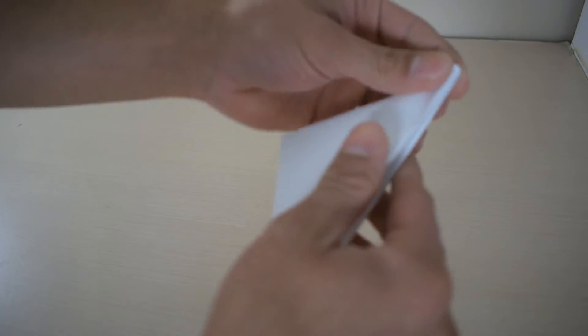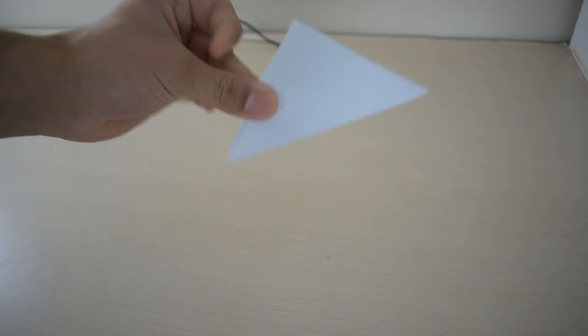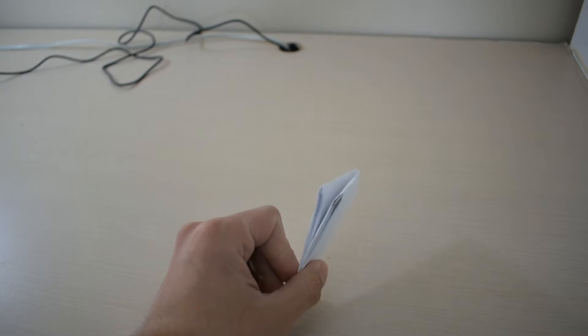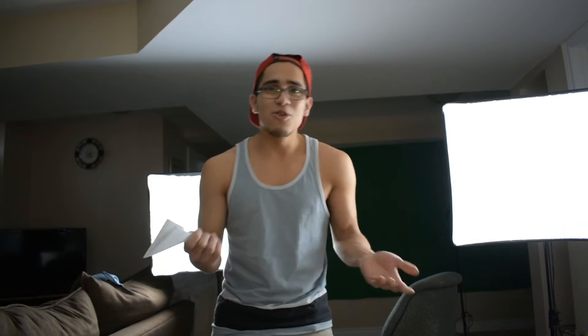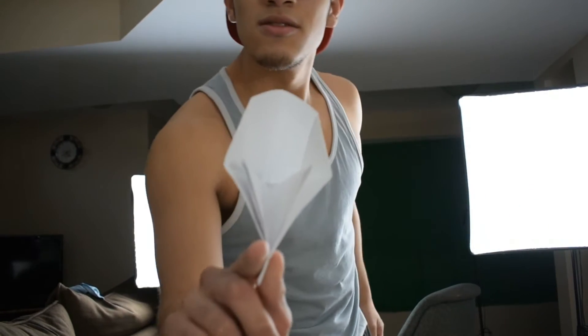And then you fold the square into another triangle. So you're wondering what the hell is this? What can you do with this? Listen guys, this will change your world — check this out, if I can do this properly. See that? See how that works? I know, this freaks the shit out of people.